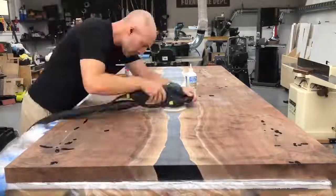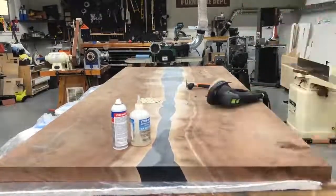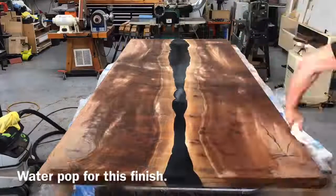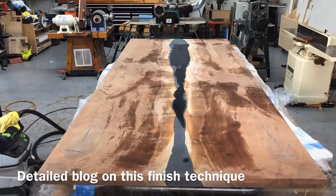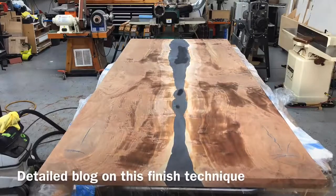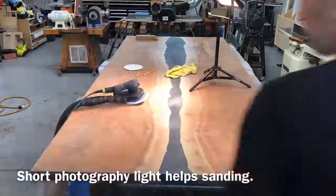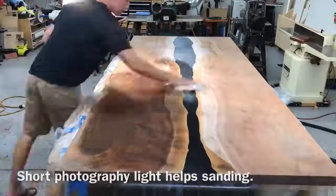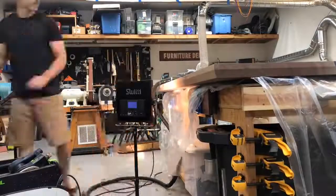I understand not everybody can afford an $800 circular saw like I have here — I do think it would be possible with a regular circular saw, it would just take a little more time and be more difficult. I'll include links to that saw, this sander, that special instant-drying glue, and everything in this video in the description. Those are affiliate links, meaning I get a small percentage of sales — nothing placed there by an advertiser, they're all stuff I was actually using in the video. If enough of you use those links it can make a pretty big difference some months, so I appreciate it.